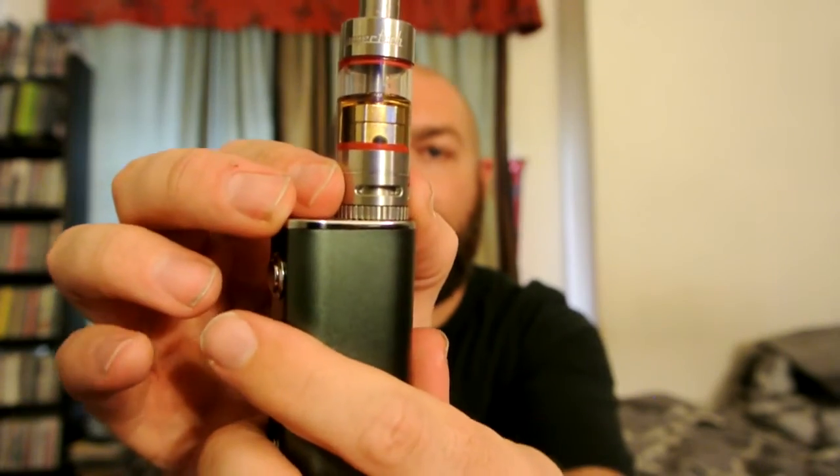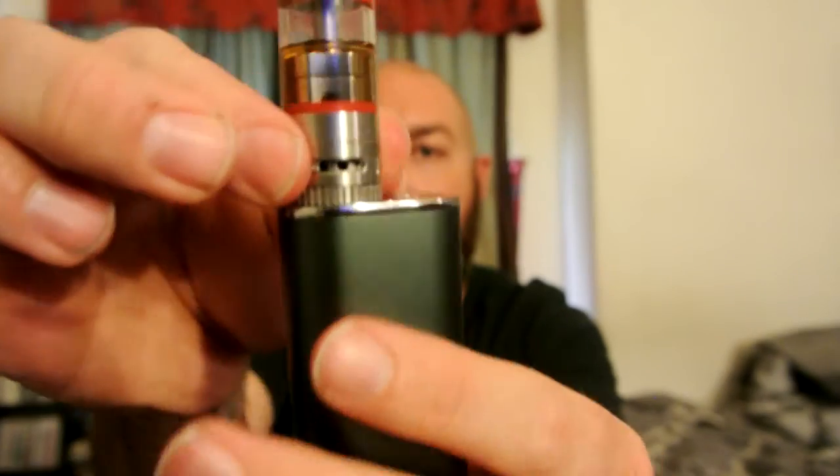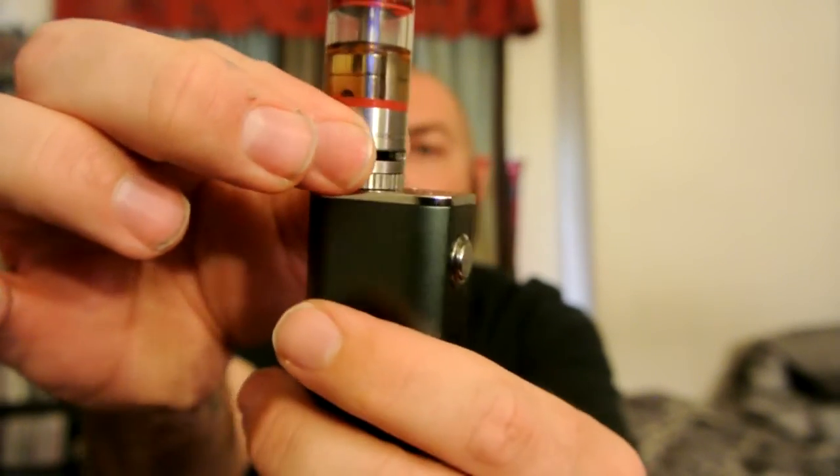You've got the adjustable airflow ring down here. If you turn it, you have two positions — that's completely closed off, then one hole, then two holes, and then back to wide open. I've been using it wide open. It's not too bad on just two holes, but I like an airy draw, so on just about any device I've ever had I leave it wide open. You do have that option though, and I feel like that should be standard — give consumers as many options as possible.